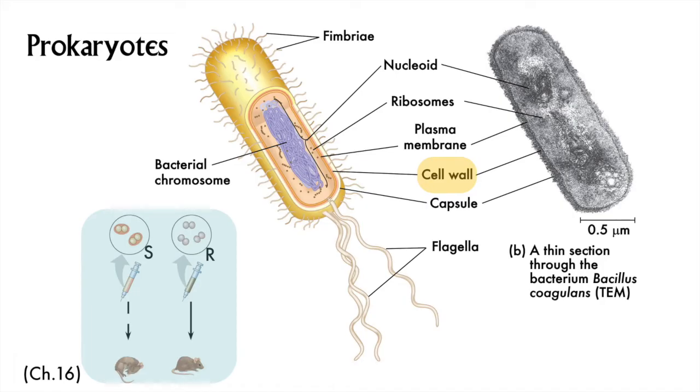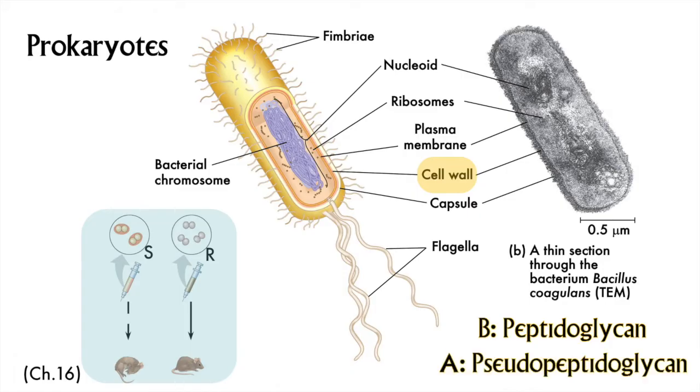Do you remember the other two cell wall stuffs and which organisms make them? Plants have cell walls made out of cellulose, and fungi have a cell wall made out of chitin. Bacteria have cell walls made out of a third polymer called peptidoglycan. If peptido makes you think protein and glycan makes you think of sugary carbohydrates, then congratulations, you are correct. The fact that peptidoglycan is exclusively a bacterial polymer makes it another target for treatment of bacterial disease. Archaea have a slightly different polymer in their cell walls called pseudopeptidoglycan — not very imaginative, but fortunately fairly easy to remember.